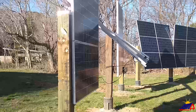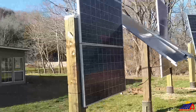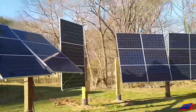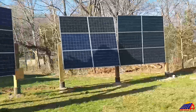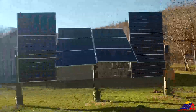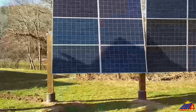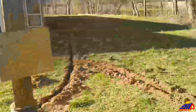Here we are outside at the panels. We have them all mounted up — as you can see they're all up and running. We tested them, they all work. All the panels are connected and bolted to the structure. I'm going to go behind and show you the wiring.